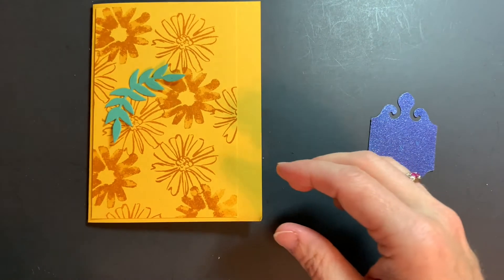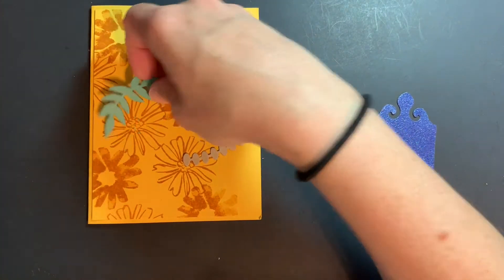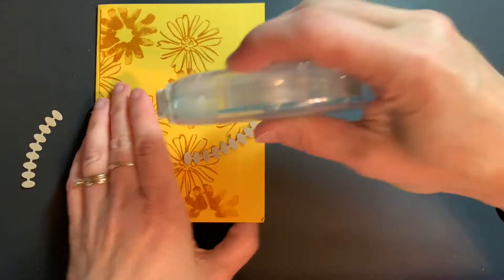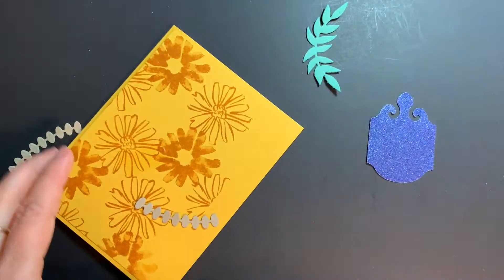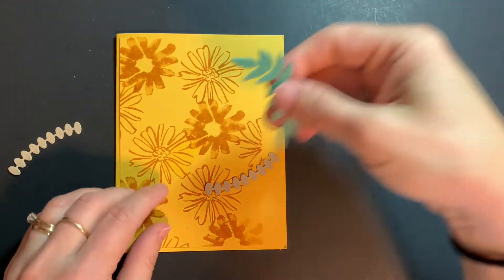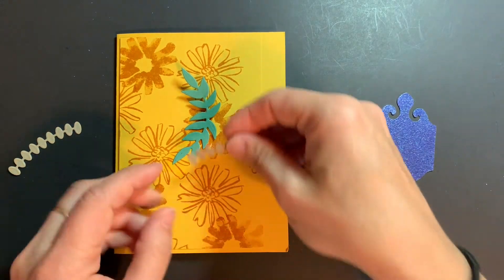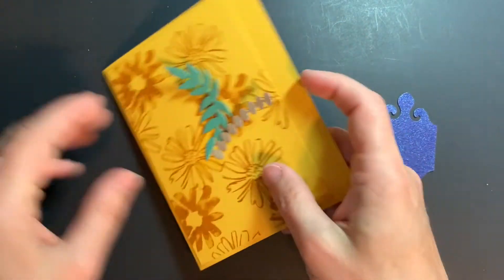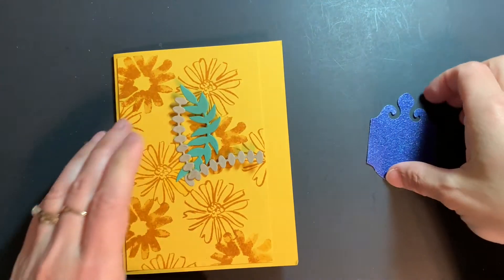I have these little elements that I die cut from the Forever Flourishing dies, and I'm going to add a little bit of adhesive directly to my card to stick these down. We're just going to stick one there, another one there, and the last one kind of like that.